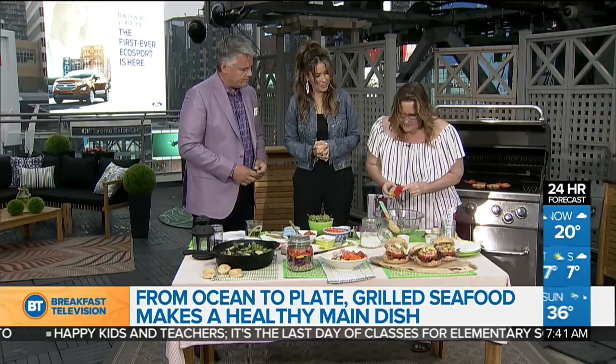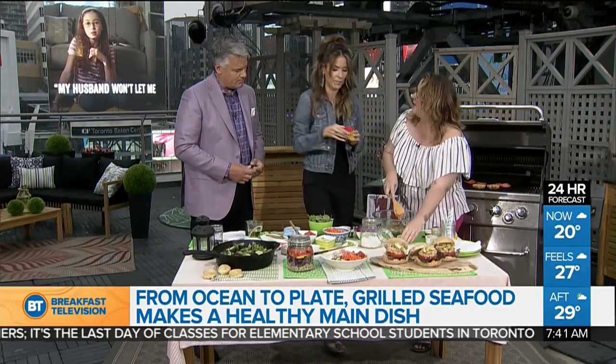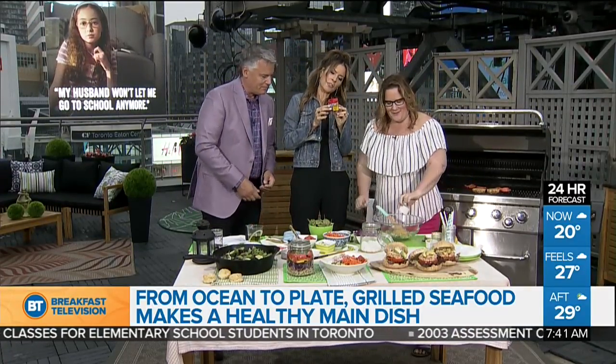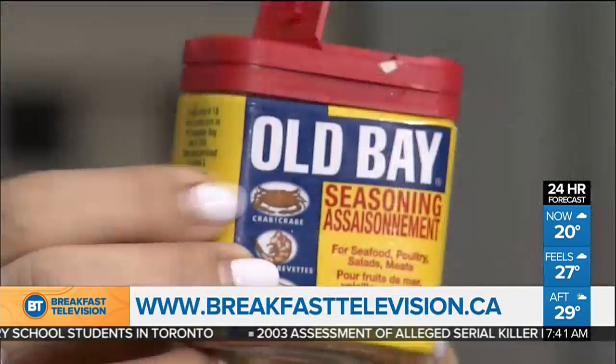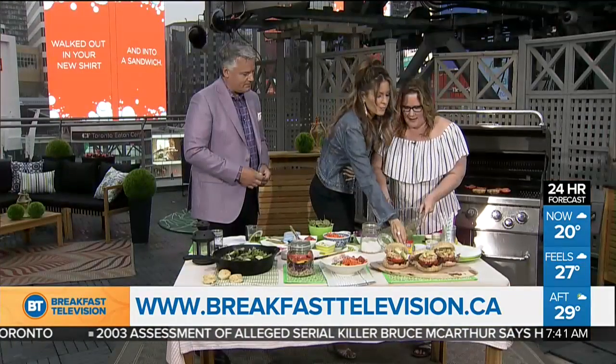Old Bay has some great flavors and it's great for anything really. It has spices, mustard, red pepper — it's perfect for seafood, it's classic. You stir everything up, form them into patties, then put them in the refrigerator and let them sit so they have a chance to set before you put them on the grill — about 30 minutes.